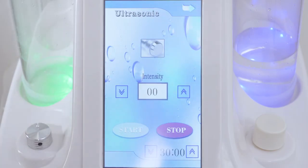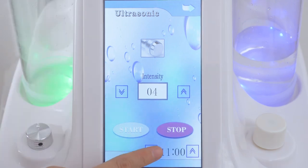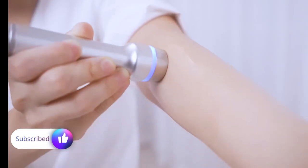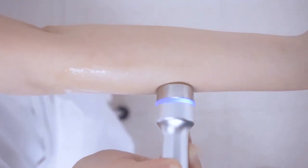Click ultrasonic on the screen and adjust the intensity level. It's advised to set between 3 to 8 and treat each site for 15 minutes or so. Click start. The probe emits blue LED. Ultrasound helps better lead in nutrition and helps the skin absorb better.